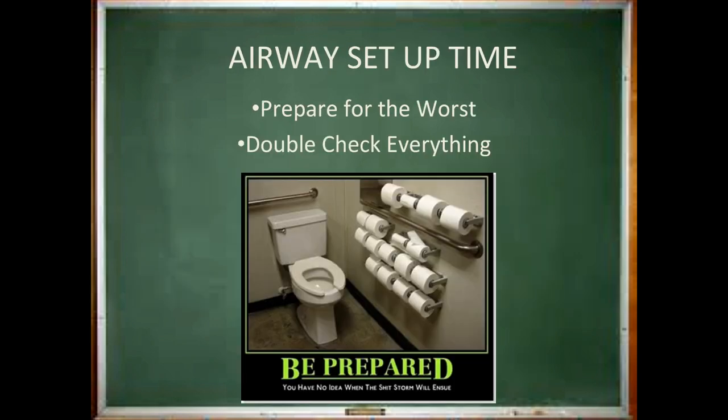Let me start by saying everything is going to be fine with your first airway. You may get the tube or your CRNA will, and it'll be okay. Being prepared for the worst does not mean having your surgical trach kit set up and ready to go. It means having two sizes of ET tubes available, multiple handles and blades, and knowing where your bougie and your LMAs are. That's it. Double check means putting each blade on a handle and making sure the light comes on — simple things like that. Don't let this airway setup scare you.